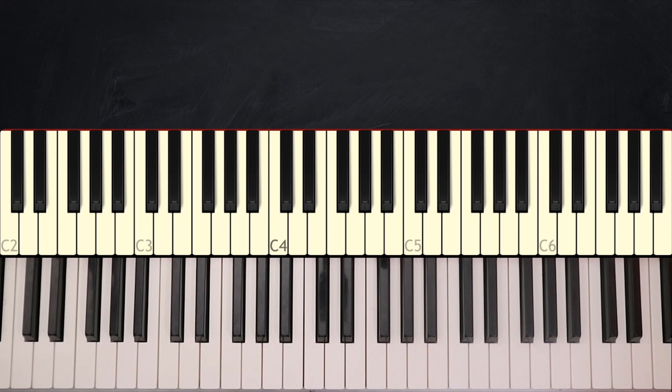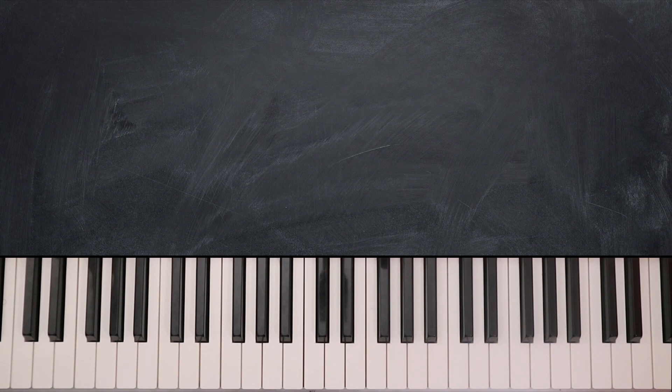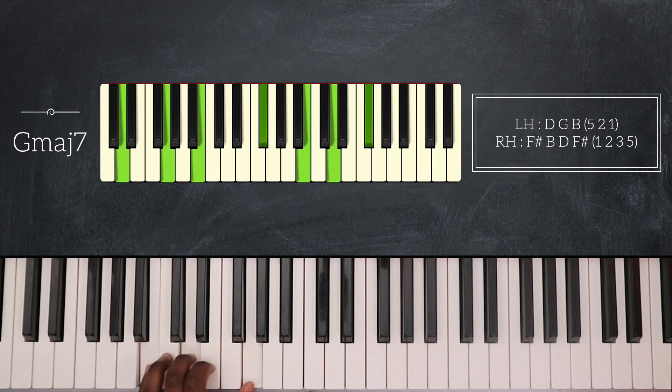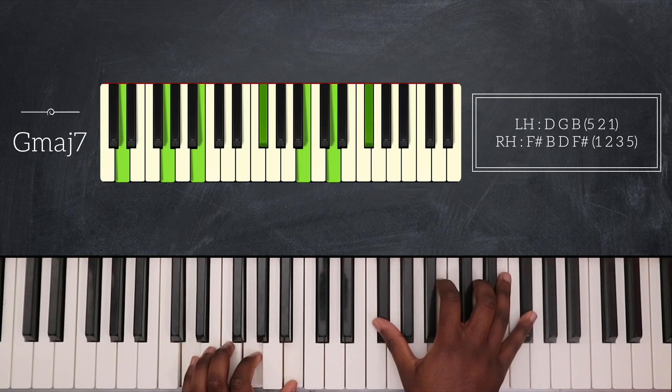So for this song we're in the key of G major, and I will first play G major 7. Here I'm playing G major on my left hand in its second inversion — D, G, and B. And my right hand plays F sharp, B, D, and F sharp on top.